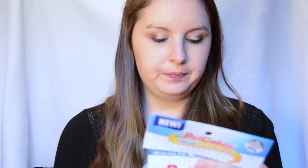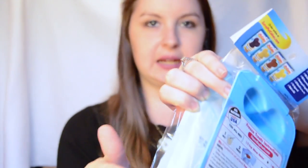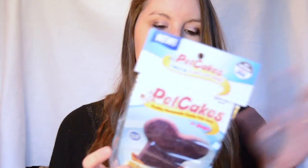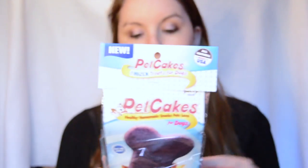Next we have Pet Cakes — all natural, and it says just add water. It comes with a little packet in here, and I'm assuming you just mix it with water, freeze it, and then they say cut it into four. This would be an awesome treat because lately it's been so hot.